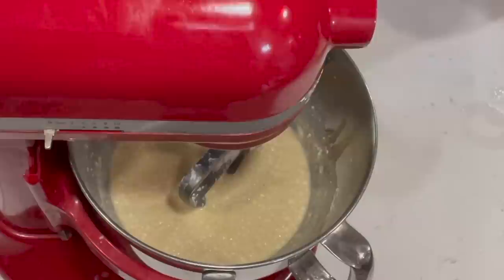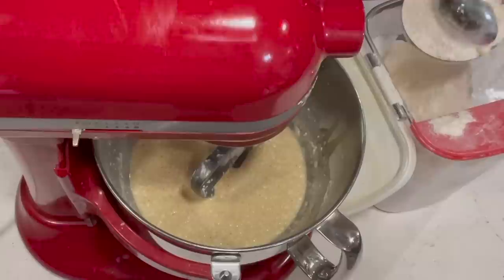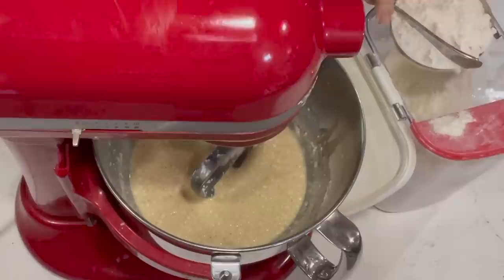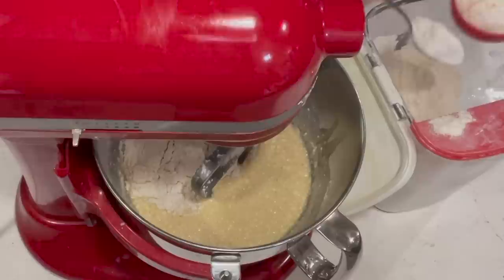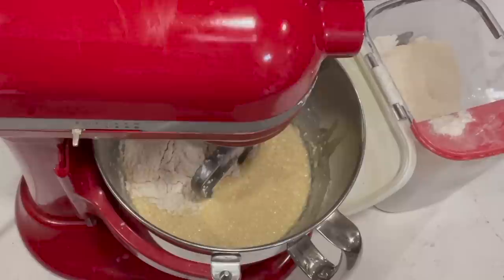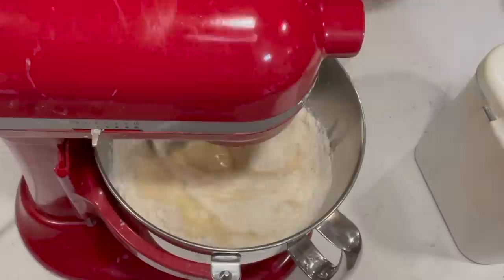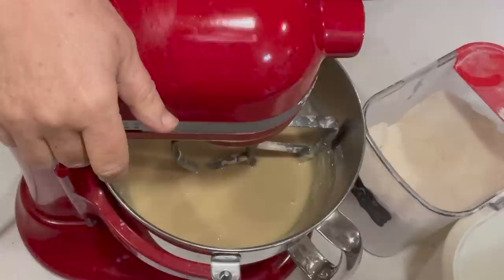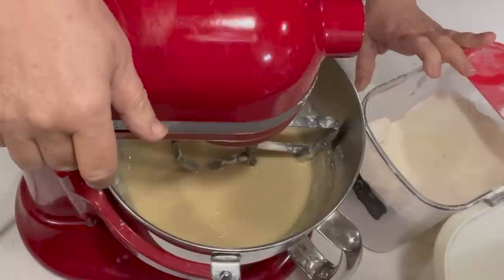Now I'm going to add one and a half cups of flour. When you're measuring flour, be sure you're scooping it out with a spoon softly and not packing it down — just brush it off like that. That half cup we already added plus this one and a half cups makes two cups total. Give that a stir. As you can see, it's just a wet batter right now. I'm going to add flour a little bit at a time until I get a very soft dough. The recipe calls for five cups of flour total.